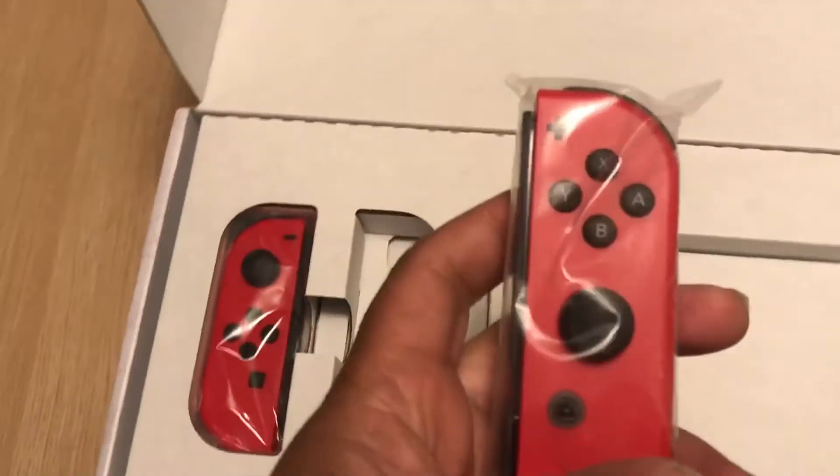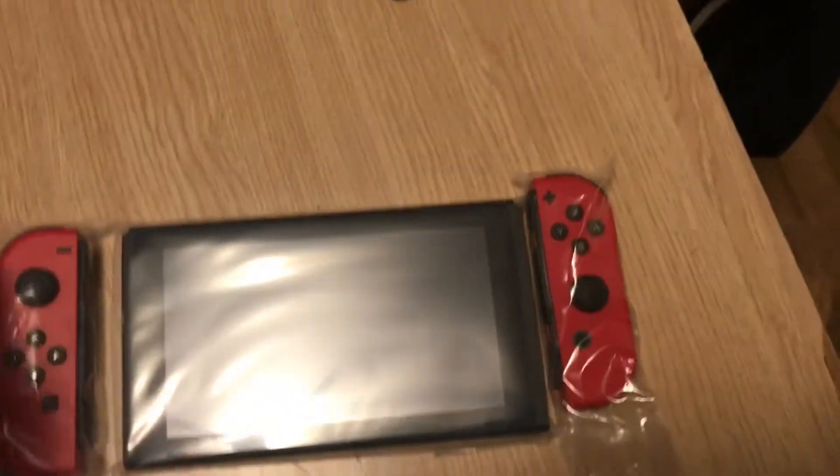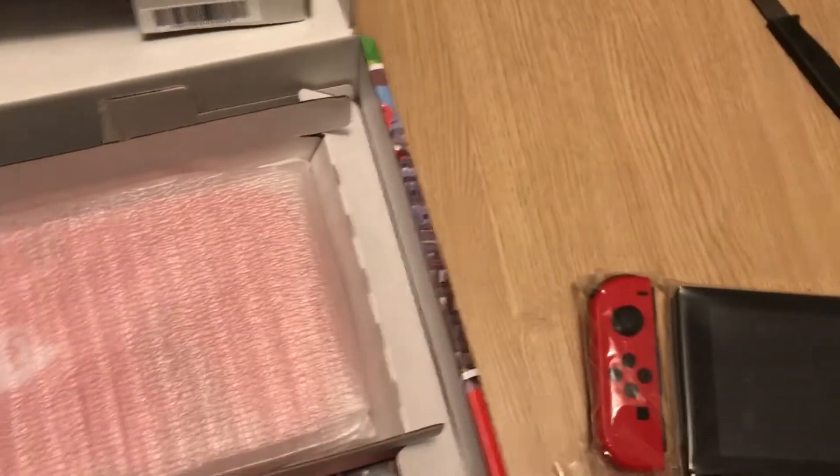This is the screen. I got a screen protector at GameStop today. And of course we have the joycon controllers here — one side, another side. So that's what the Switch looks like all together.